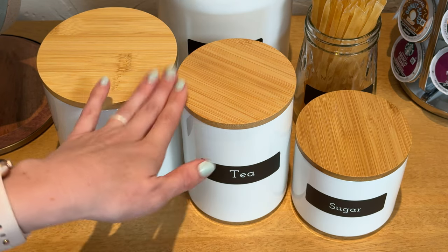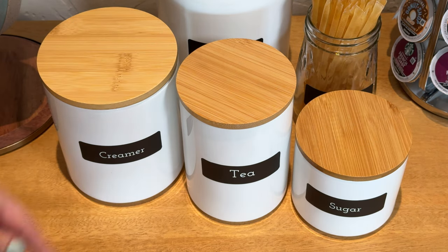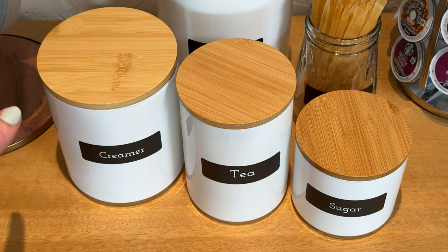They're a great solution for anything you want. I use them for my coffee station, but you could put flour or sugar in here. You could use them in your bathroom for q-tips, cotton balls, or other things you need to store. Just a great solution for anything around your house — really nicely made.